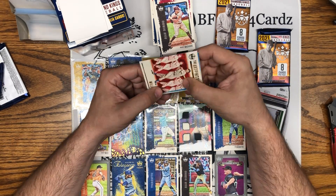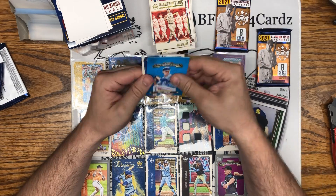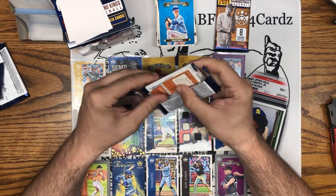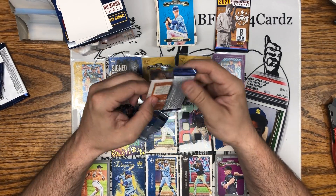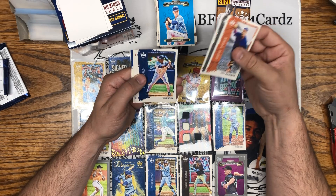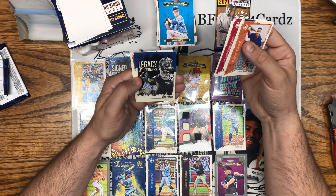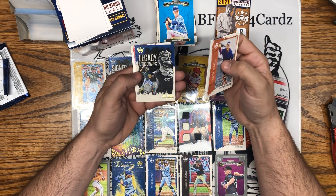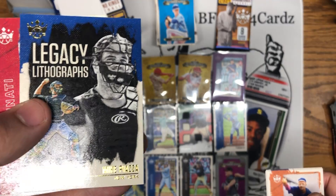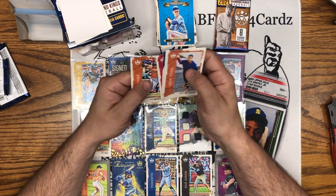Ted Williams. Our blue on this one is Brady Singer, and Chris Bubic. Christy Mathewson, Lucas Giolito, Tony Gwynn, there's Juan Soto, Eduardo Olivares, Mike Piazza Legacy Lithographs — look at the artwork on those, really nice lithos, a lot of detail, really cool. Tyler Stevenson and look at that — Ryan Mountcastle! Man, you definitely can't complain about this box.